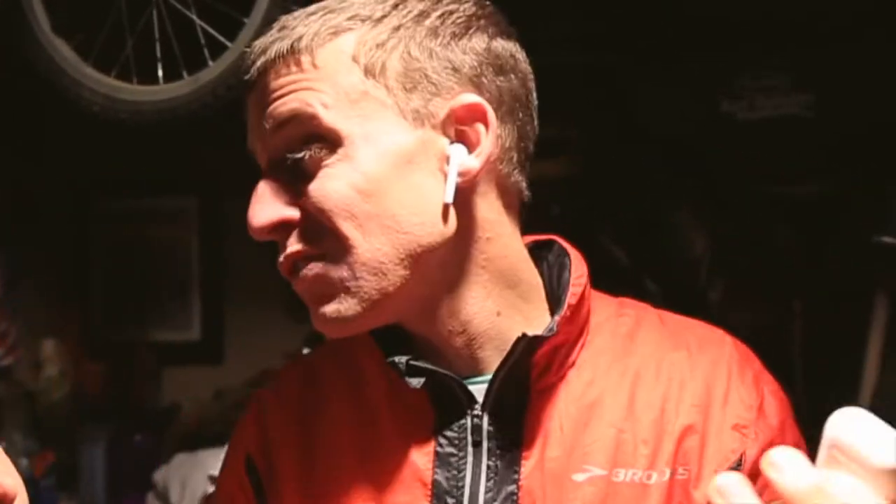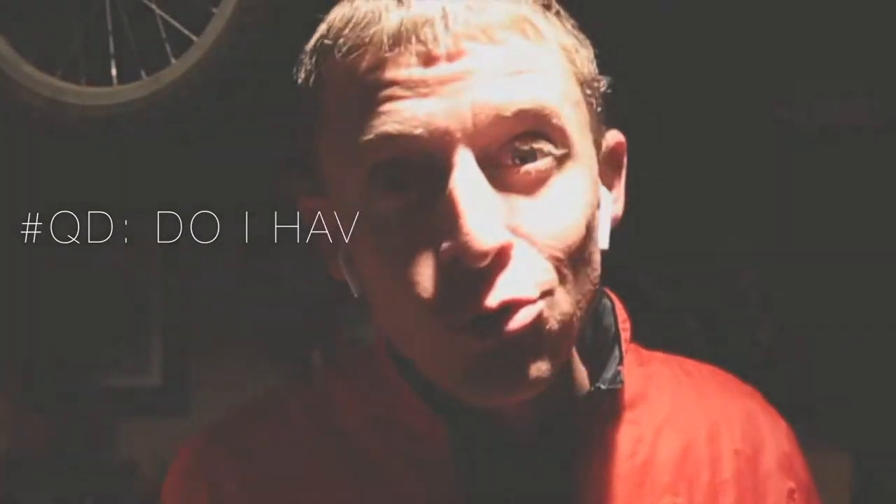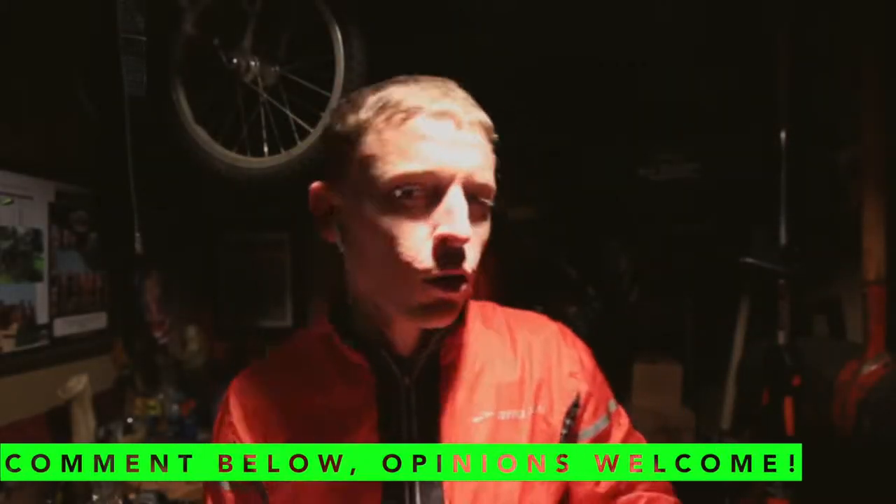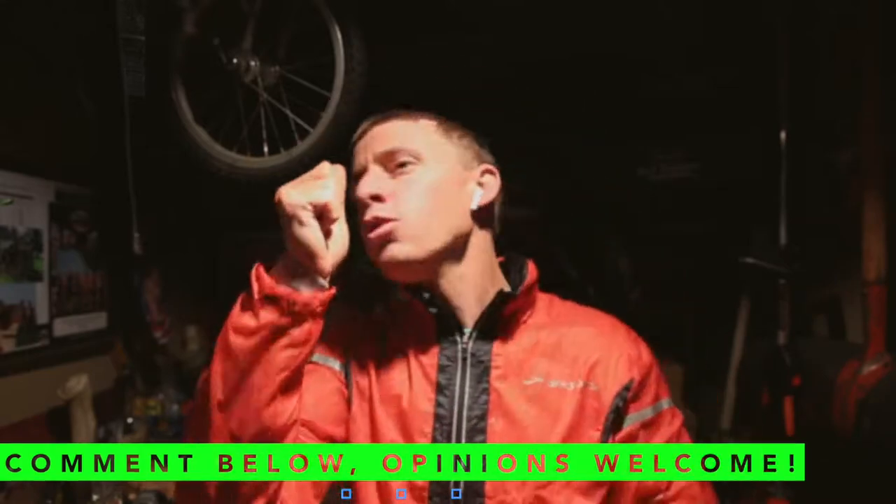I know they're not cheap brand new, but I'd advise looking online — Craigslist, Facebook Marketplace — for like 40, 50, 60 bucks from people who maybe just don't like them or they fit weird in their ear. Question of the day: do I have normal ears? They fit really well — they don't bounce around at all when you're running.